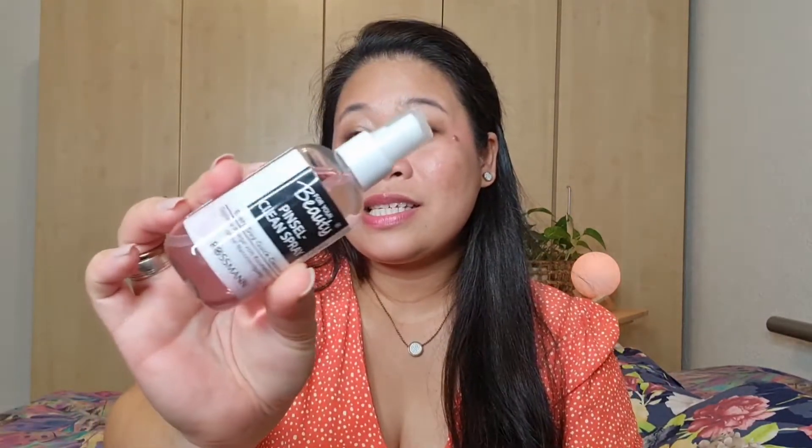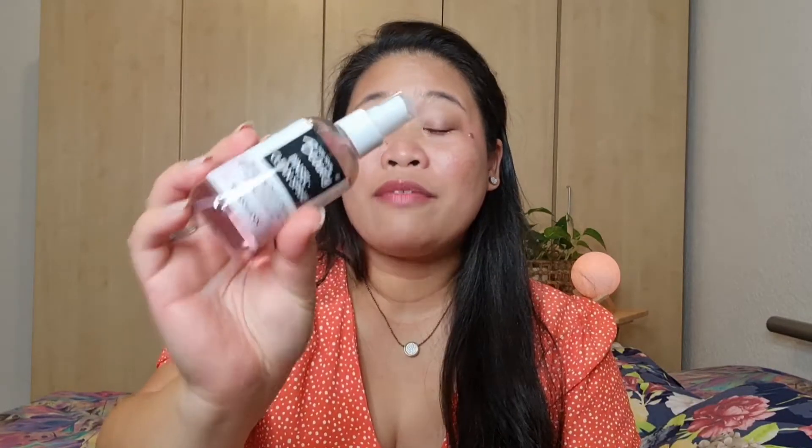The first product I use is this spray from Rossmann. I think it's around two euros — I'm not sure, but I'll research that again because sometimes I just can't remember the pricing.